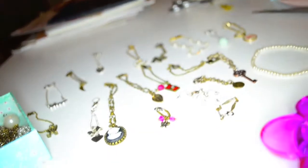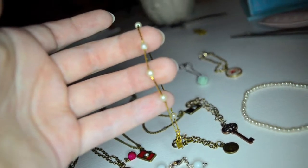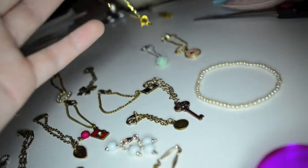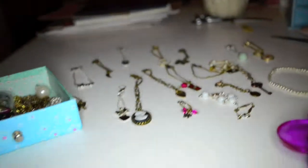There's one kind of chain I want to make myself that has pearls — like a pearl chain. But for that I would have to buy wires and pearls. I'm looking forward to trying that.